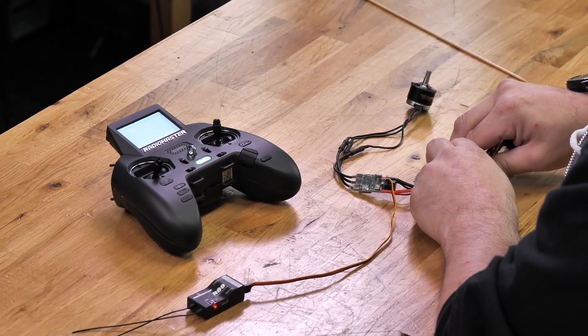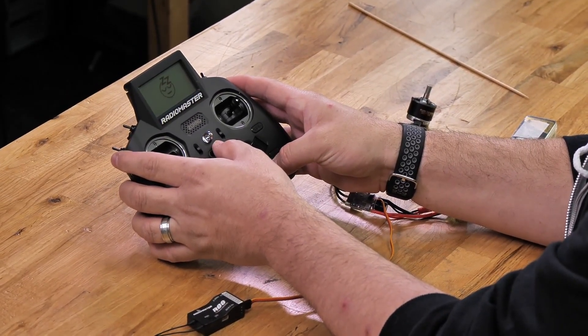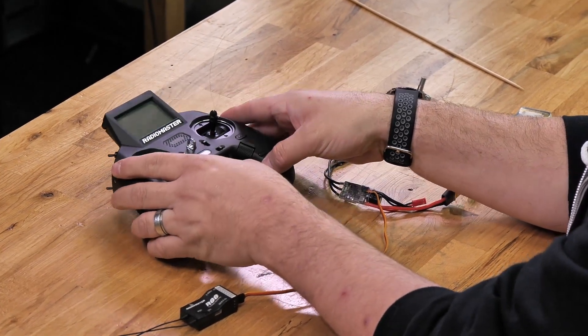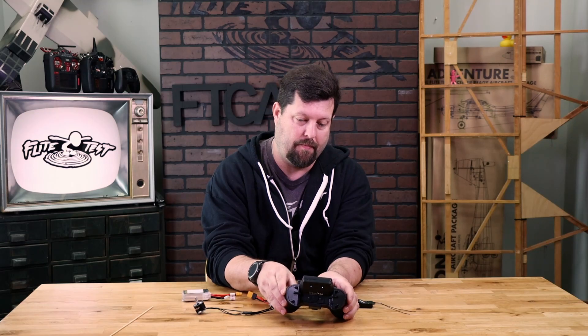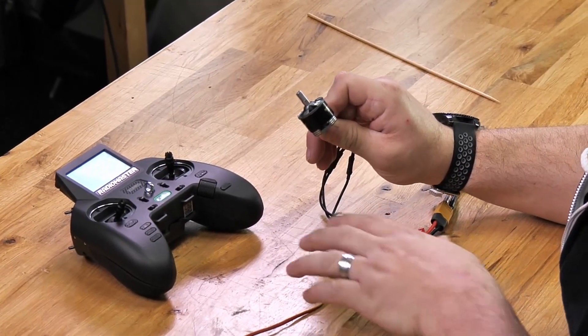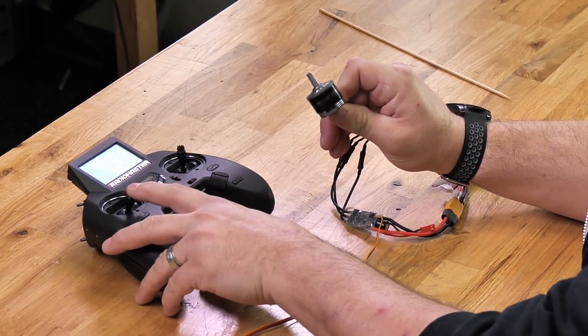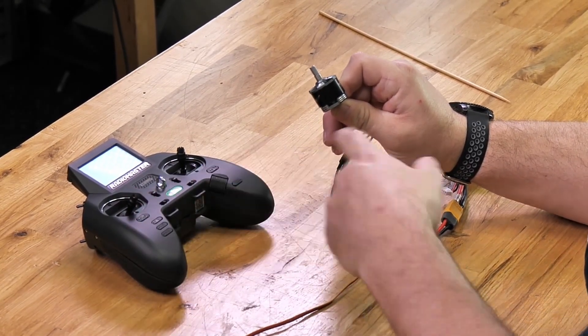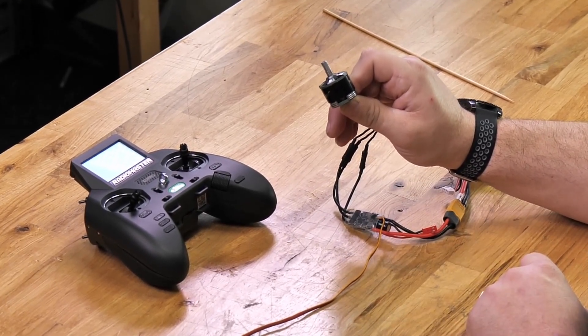Everything will reboot. Unplug your battery — telemetry lost. Power down the transmitter, then power back up the transmitter. Now that you've powered everything back up, you can test this by pressing your throttle. You'll notice that everything is working. If you've got your servos hooked up, you can start testing your controls to make sure everything's the way you need it.